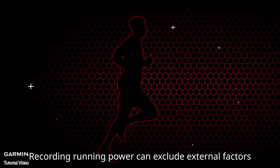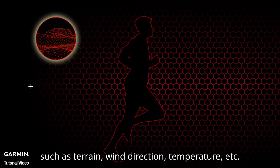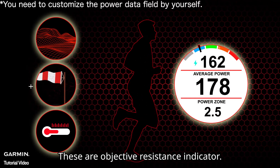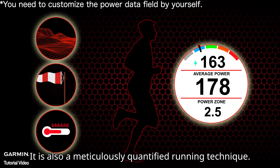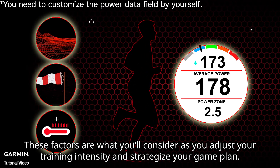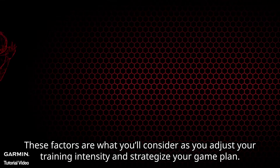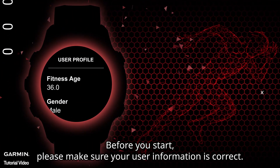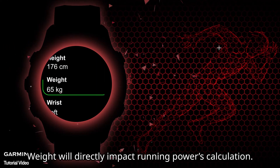Recording running power can exclude external factors such as terrain, wind direction, and temperature. These are objective resistance indicators, and also meticulously quantified running technique data. These factors are what you'll consider as you adjust your training intensity and strategize your game plan. Before you start, please make sure your user information is correct — especially your weight, as weight will directly impact running power calculation.